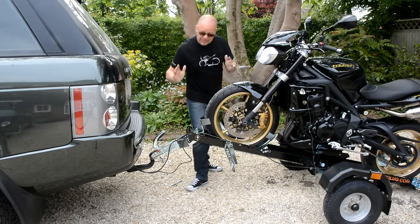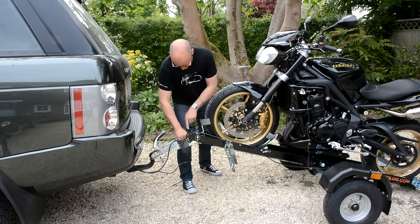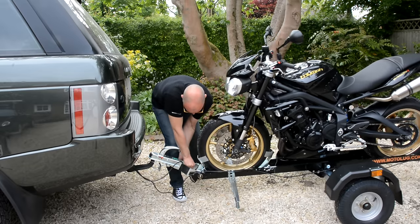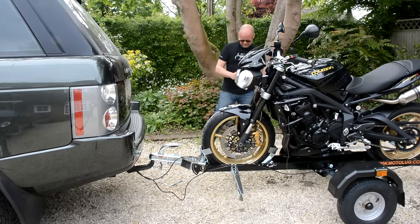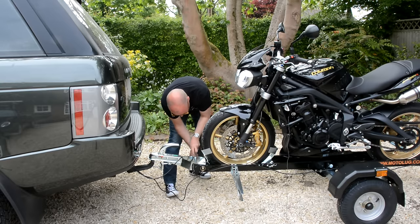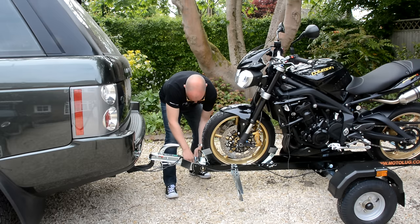With the bike on, it's just a matter of setting the trailer level again before strapping her down and then you're ready to tow. There are a couple of clips in here — you push her down and then the clips re-engage when it's level, and then you're good to go once you've got the main bolt back in. Release those, give it a push, not too far. Then the main bolt again. I'm going to feed these wires underneath just to stop them getting tangled or anything.